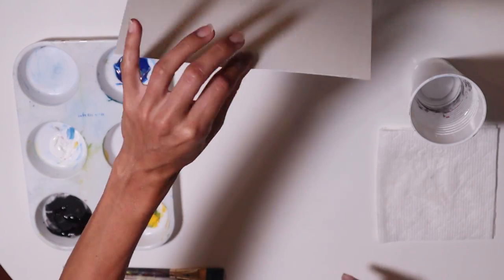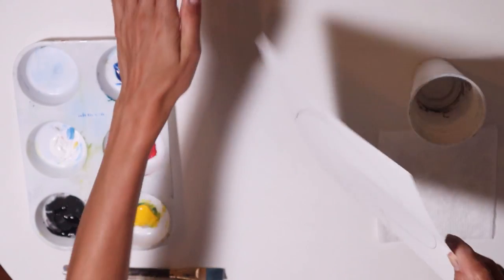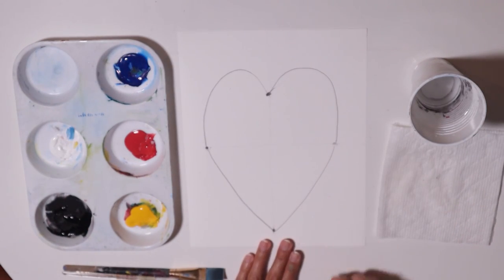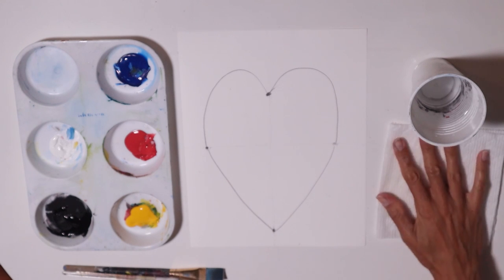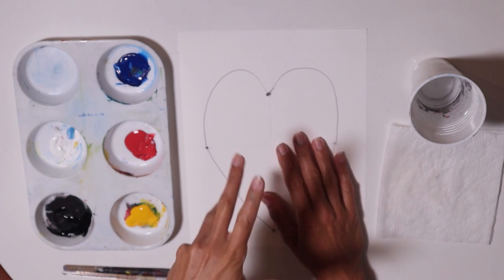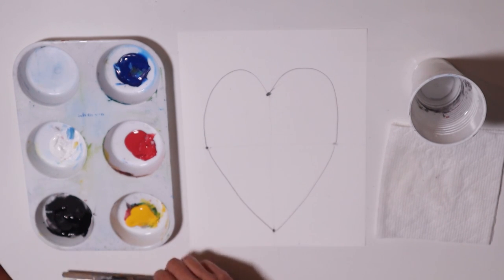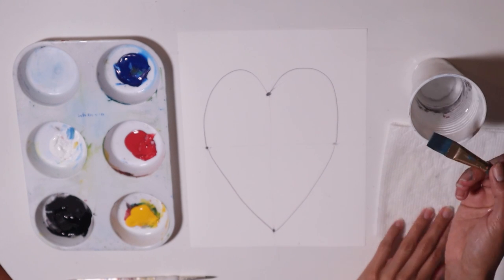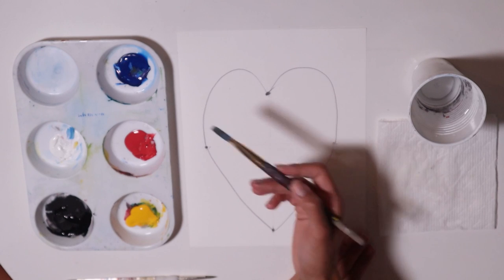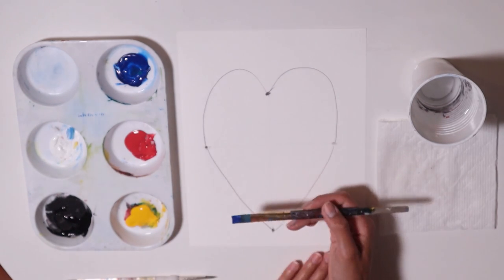We can actually erase those lines we made in the middle — these were just reference lines — and just keep the drawing of your heart. There you go, that's all we need. Now let's express ourselves. I encourage you to pick the colors that you like. I'm going to get my biggest brush, wet it a little bit, and I'm going to pick blue and start with the background.